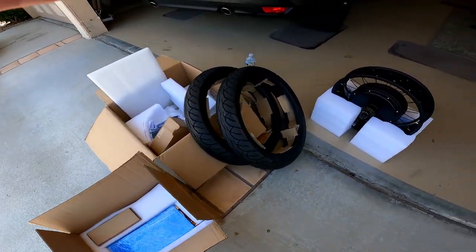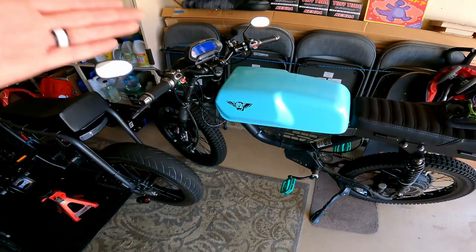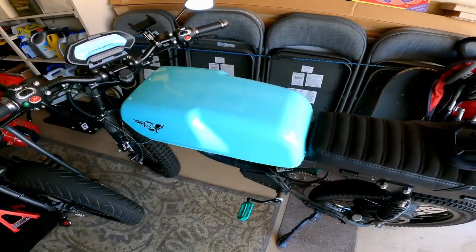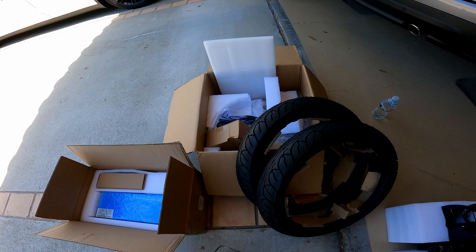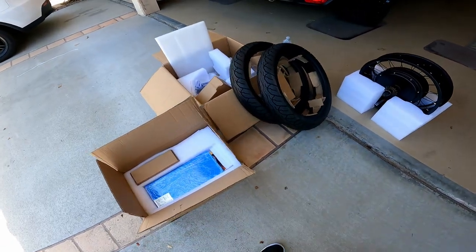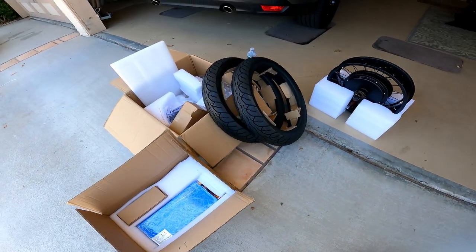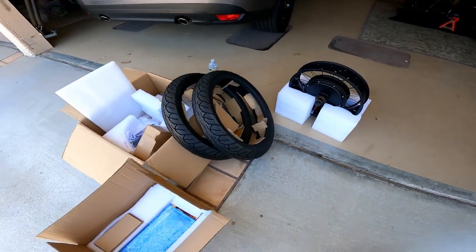I literally tried to, that day, trade him my Huck — straight up trade the Huck for that Super 73 build he did. He didn't want to do it, so I went out and got my own kit. I'm not going to show what bike it's going to go on yet, I'm still working that out, but it's basically going to go on an R or an RX, and I'm going to have the same build as Jimmy. That bike is going to rip, and we'll see what happens with the Huck.